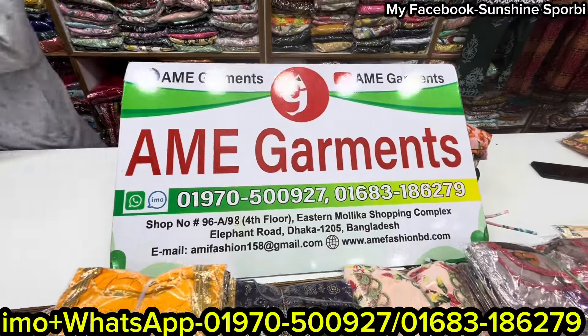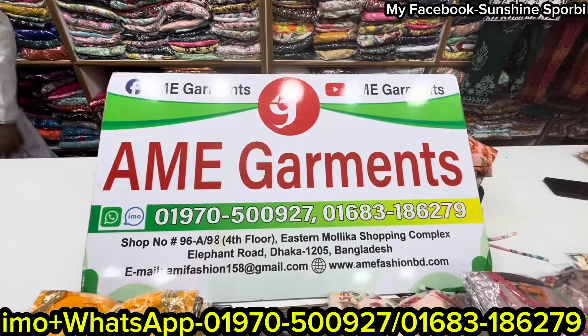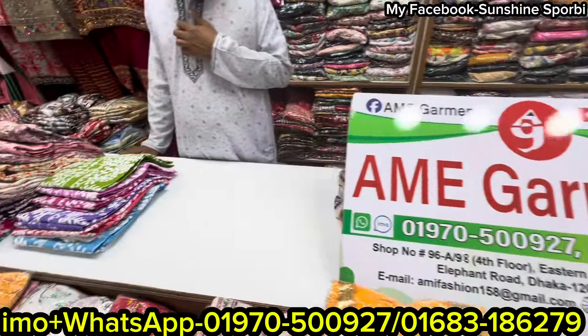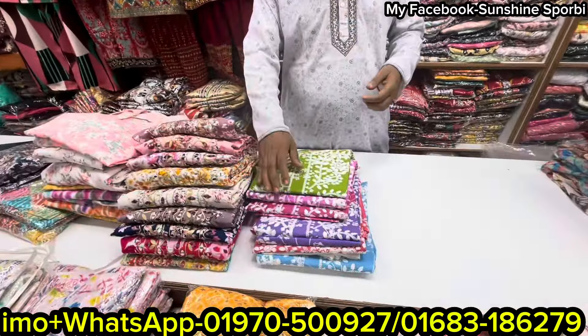Hello viewers, welcome back to my channel Shanshani Sportby, and welcome to the new video. I am going to show you a very beautiful collection.